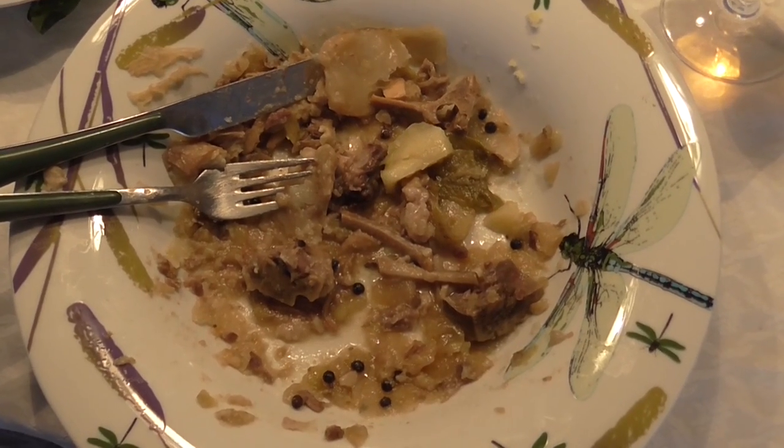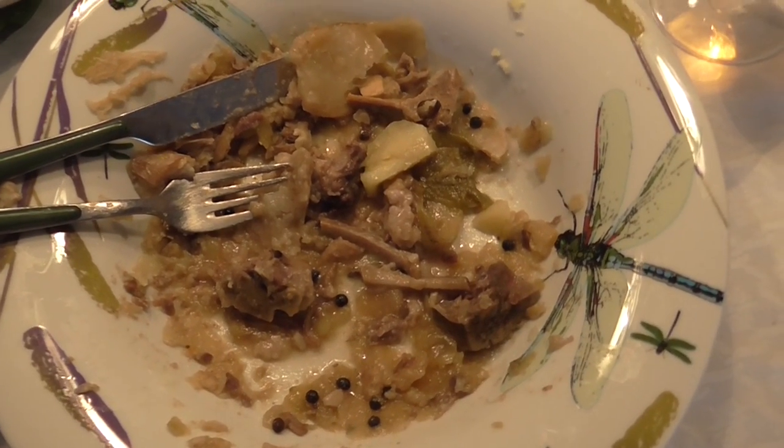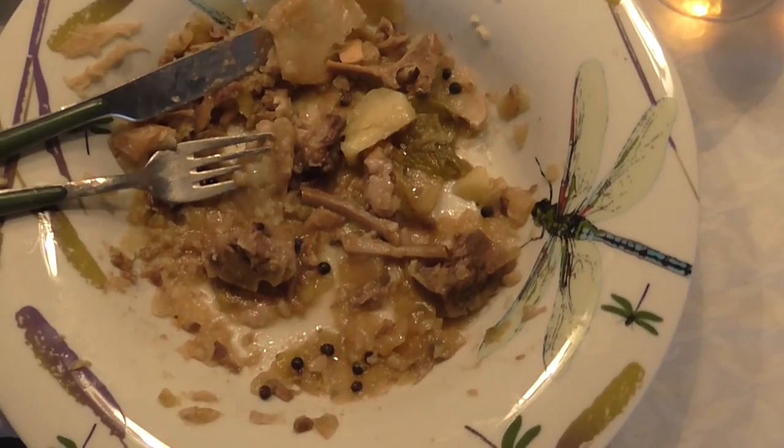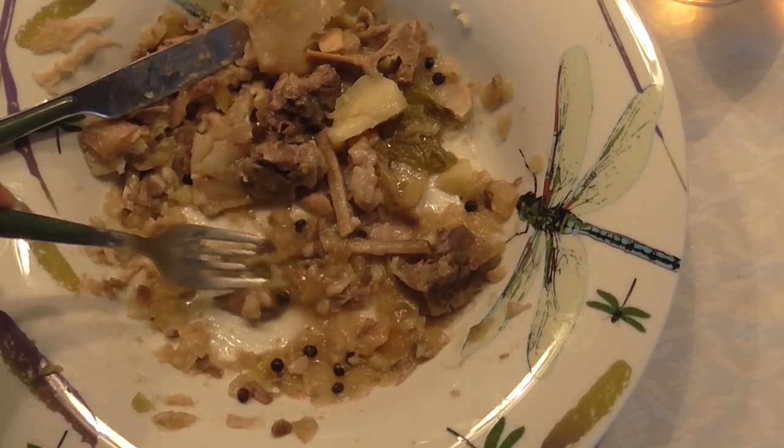This is the finished plate — lots of black pepper, bones, fat, and mushy stuff. Everyone is happy, satisfied, and very full. Thank you for watching! Bye!